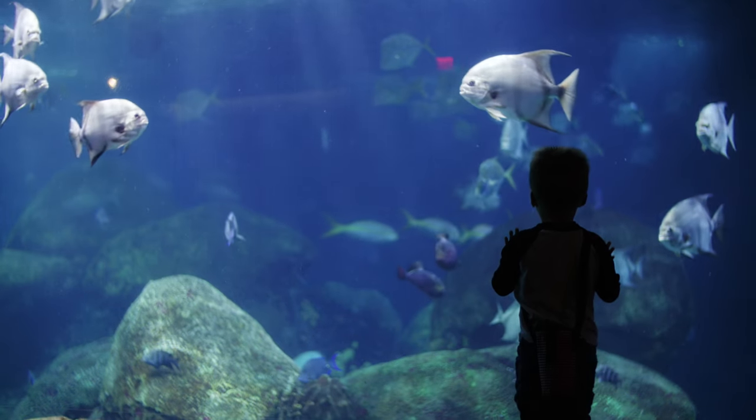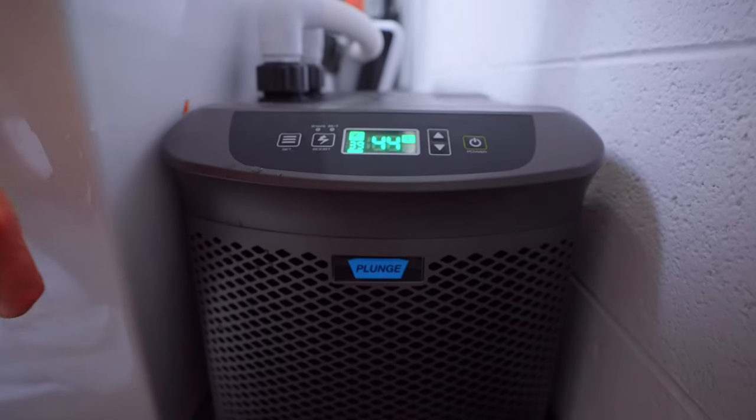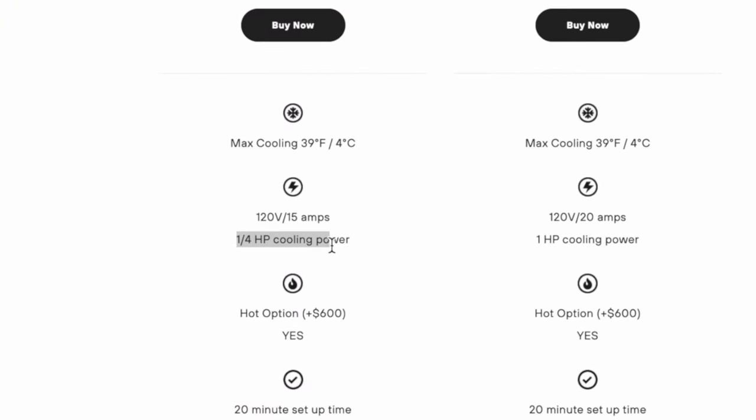Fun fact: these chillers were originally designed for aquariums and large fish tanks, and as cold plunging has become more and more popular, these have become perhaps the most popular chillers on the market. This chiller is actually used by the Plunge company, the one that was on Shark Tank. They use these chillers as well — they just put their own logo on them. That's how good they are. They specifically use the quarter HP chiller for their regular unit, which is definitely a testament to how good and industry standard this chiller is.